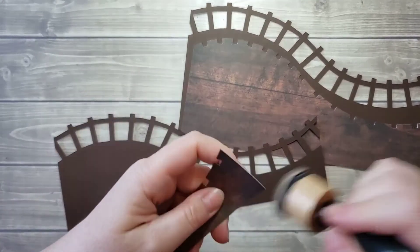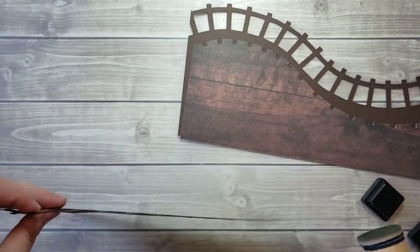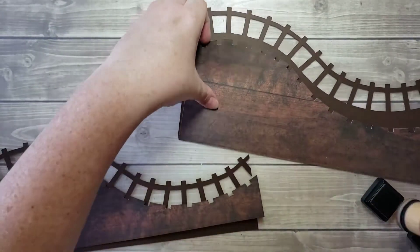You can probably even use just a brown marker if you have something similar in color and just go in there if you want to do that. I'm going to do this one real quick.